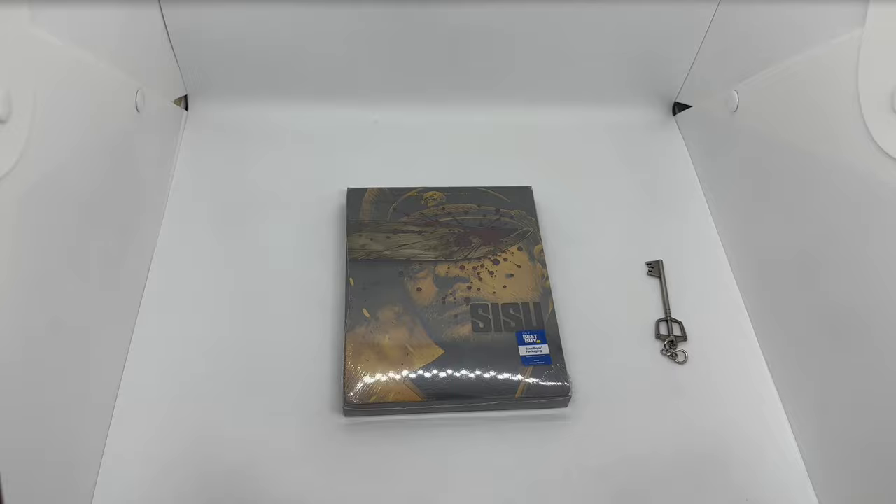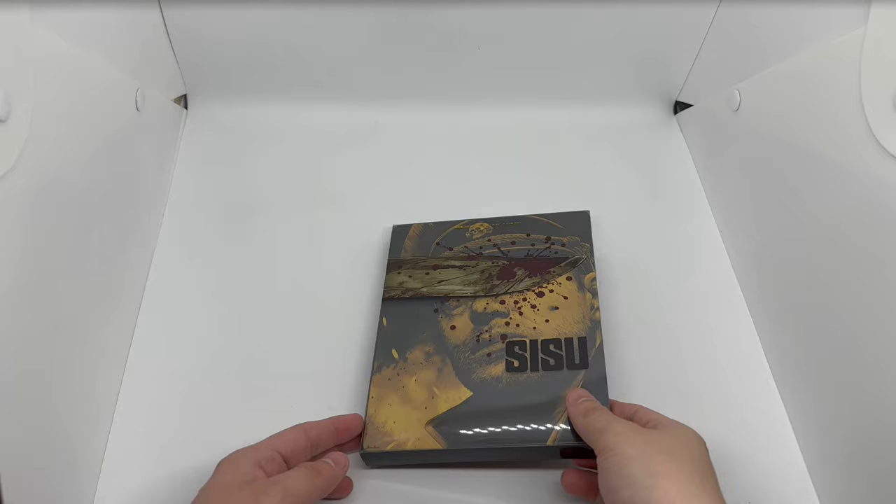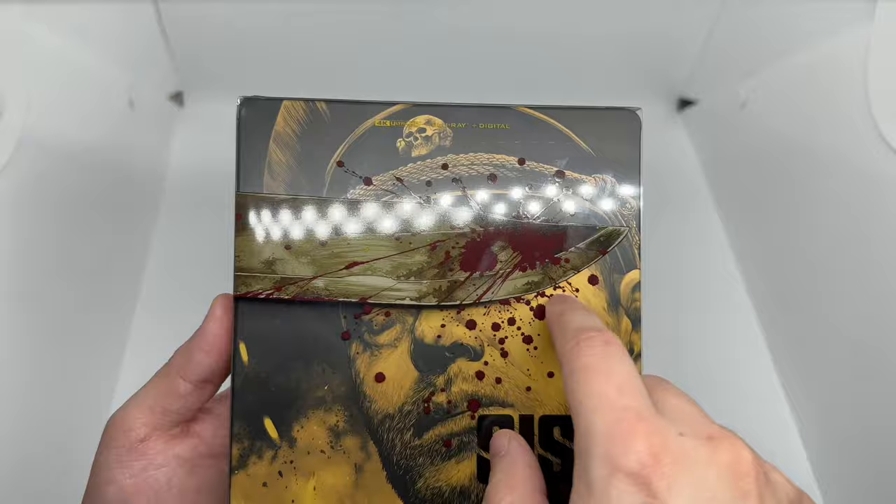Alright, now that I got the wrapping out of the way, let's go ahead and check this out. So we got another Lion's Gate steelbook, so you already know it's gonna be fire. This does come with a slip cover — nice blood splatter on the knife.